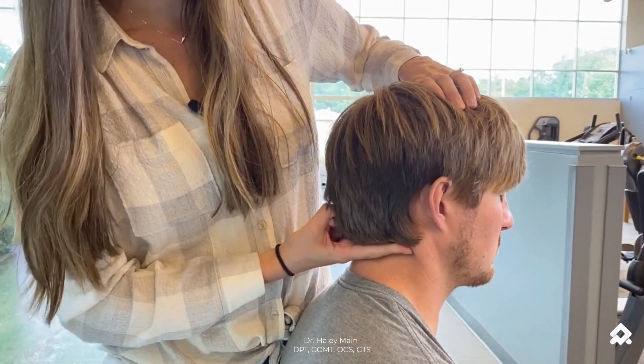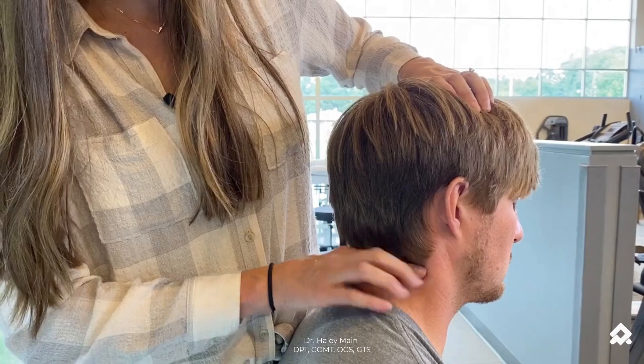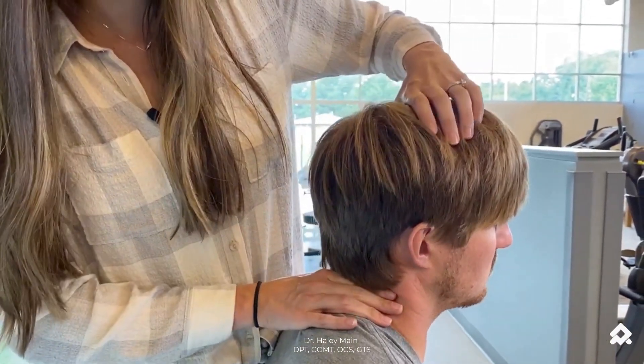Bring my finger up, back down. Now I'm at C3, C4. Drop my finger — C4, C5.